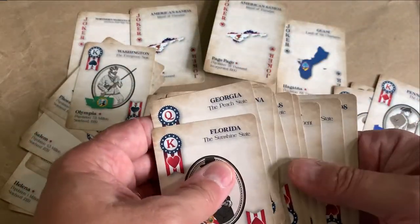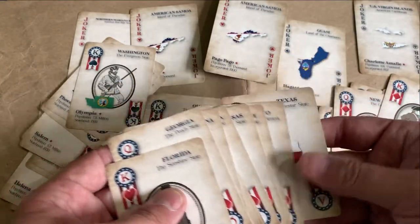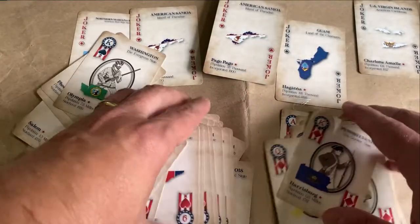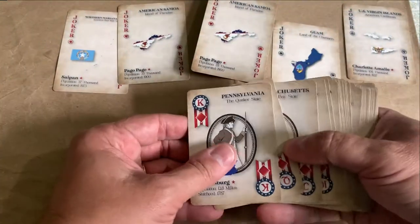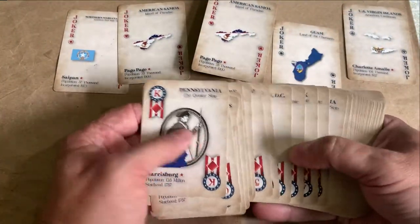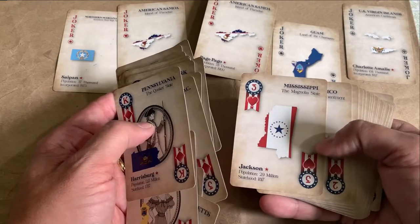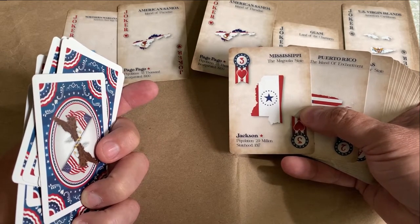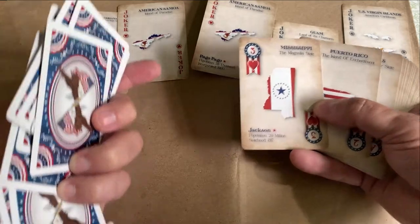There's another — I got two American Samoans. And the Virgin Islands are a Jack, and Texas is the Ace of Hearts. So there we go — 52 plus 5 Jokers makes it 57 cards. There are some surprises in here. Mississippi — they used the newer state flag. A lot of surprises in here.